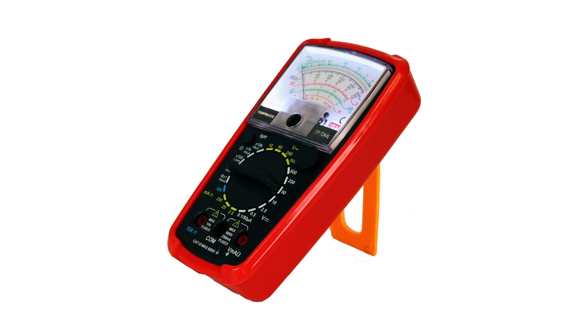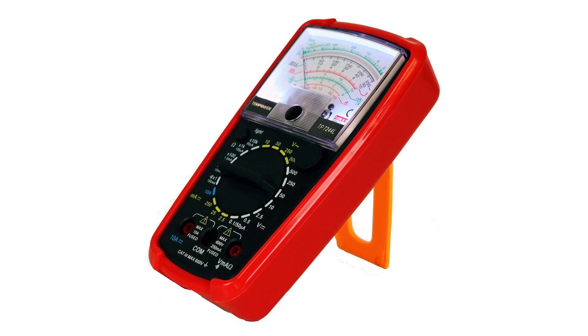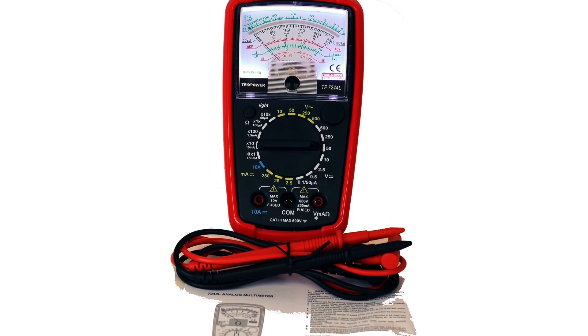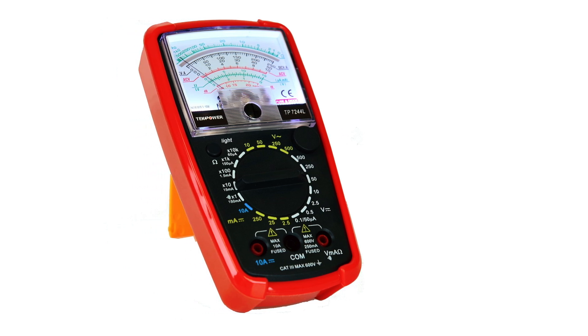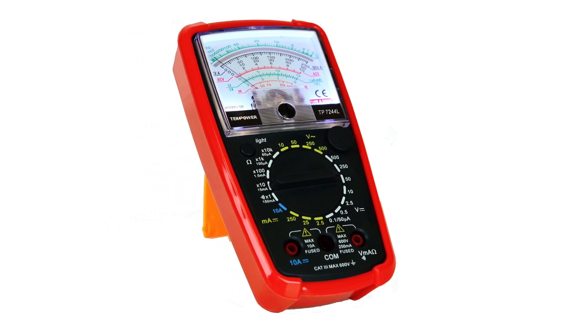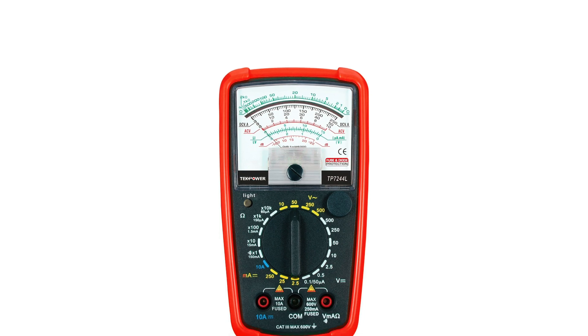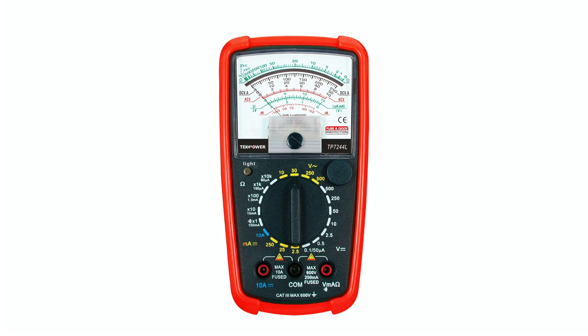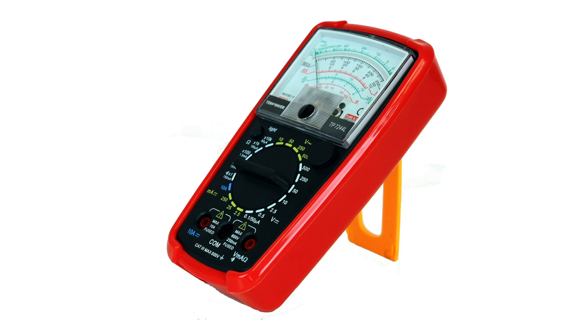You're not going to want to overlook this one. The TechPower TP7244L is a rock-solid analog multimeter that brings classic precision with a modern touch. This model sticks to the fundamentals, offering seven functions across 20 ranges, and it does them well. Accuracy is impressive, especially at low DC voltage levels, making it a great pick for detailed diagnostics. The backlight is a smart addition, letting you work in dim conditions without a hassle.